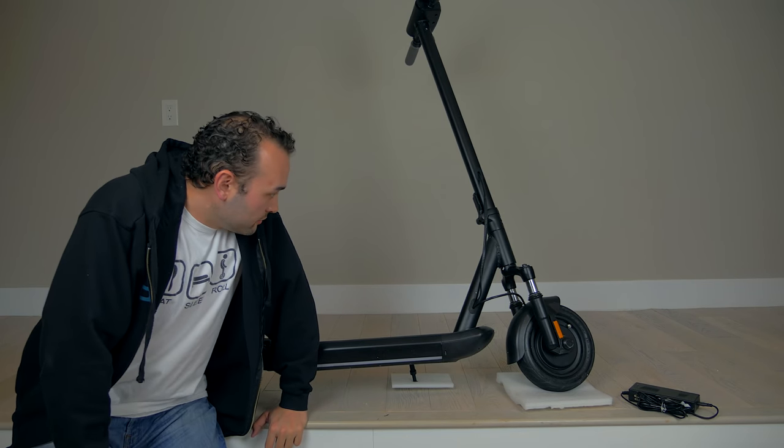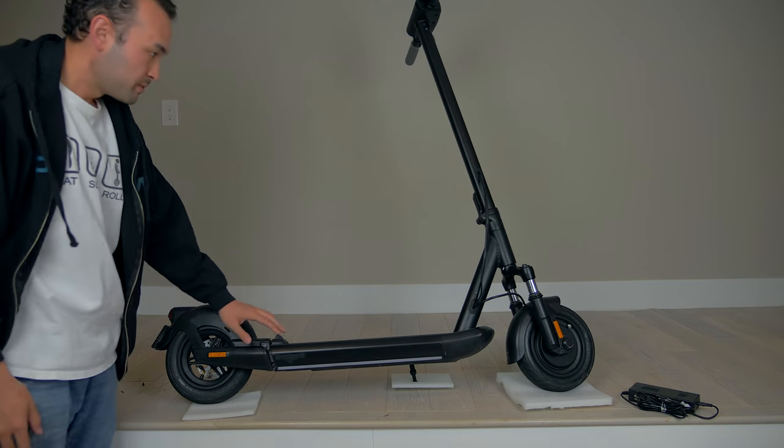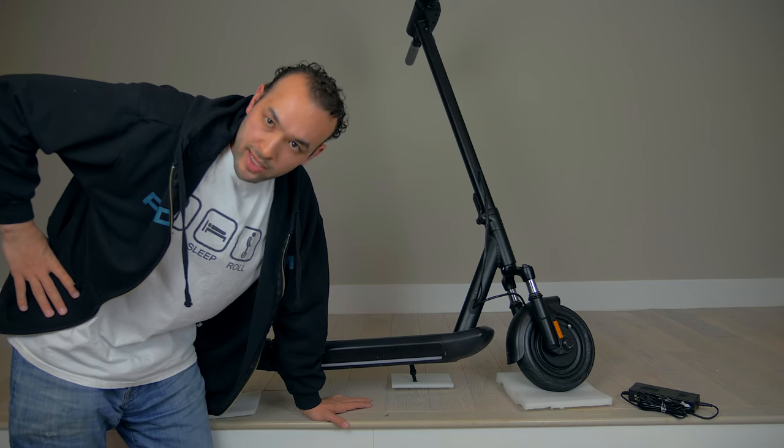At first glance, this thing just looks pretty beefy. It's got a nice front fork suspension, and the rear suspension as well feels pretty hefty. Should be a pretty sweet ride. I'm going to charge it up and we'll take it out on a ride.